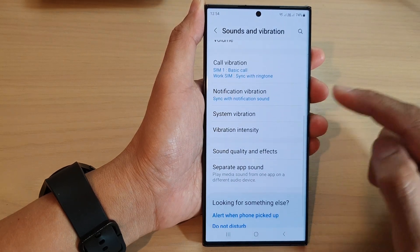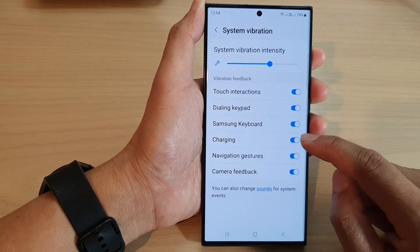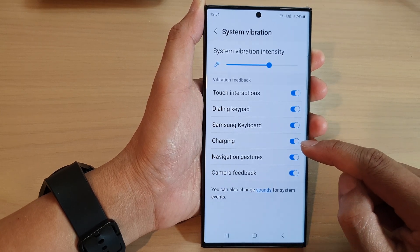Next, scroll down and tap on System Vibration. Then tap on the charging toggle button to turn on or turn off the vibration feedback every time you try to plug in your charging cable.